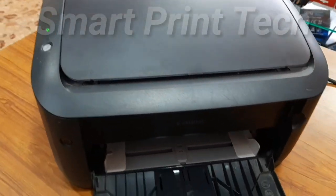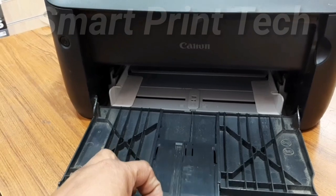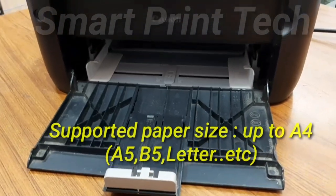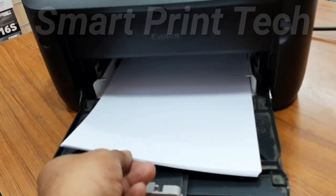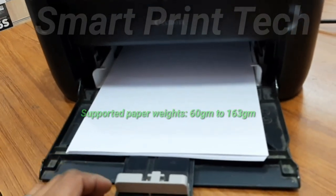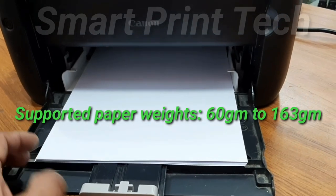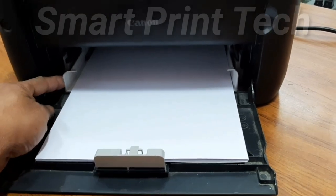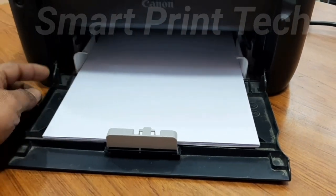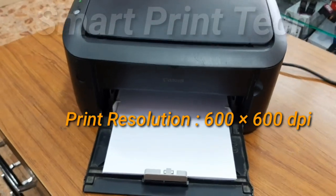Now let's see how to take a test print without connecting to a computer. You can use paper up to A4 size — like A5, B5, letter, etc. It can print paper from 60 grams to 163 grams. Now I put in some normal A4 sheets. The print speed of this printer is 18 pages per minute, though print speed depends on the document and size.